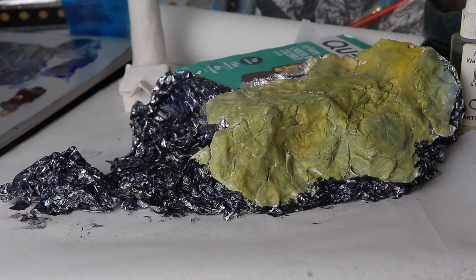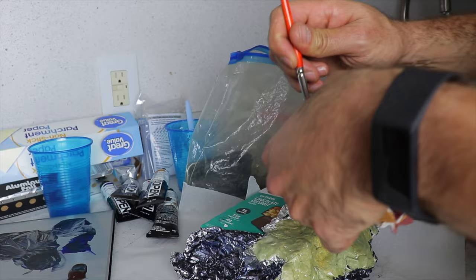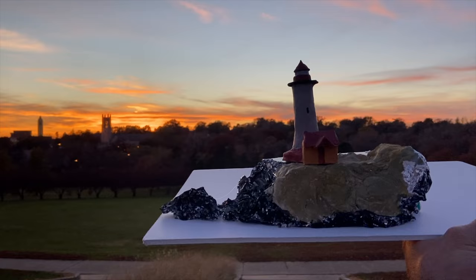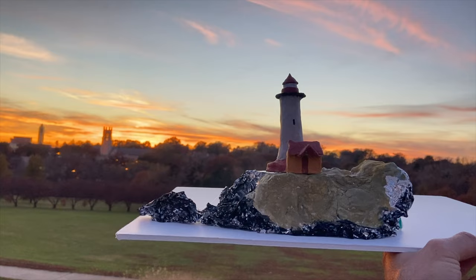I continued to paint the lighthouse, and this is the final piece. I attached it to some white foam board and then took it out into natural lighting at sunset to photograph my own reference photo — to actually get a sense of the shapes, the color, and the way light would fall on these forms. Basically, I created my own realistic photo reference without having to travel all the way to California.